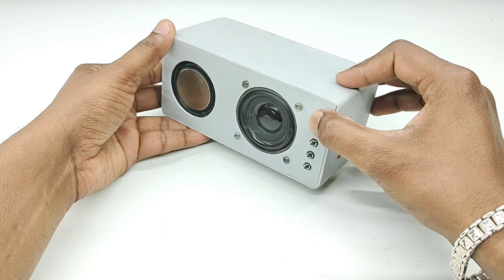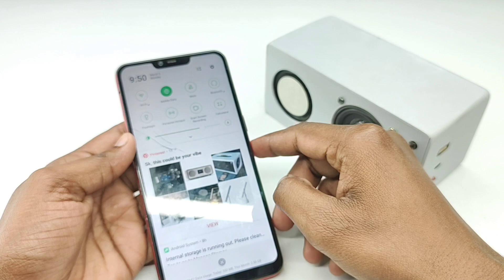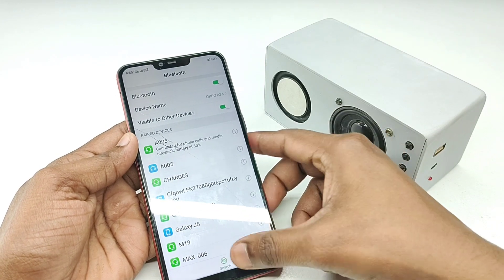Hello friends, today's video is very interesting because in this video I'll show you how to make a Bluetooth speaker from PVC pipe. You can make it at home very easily.